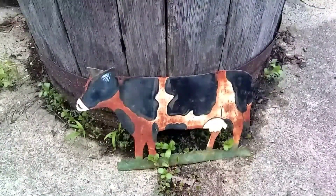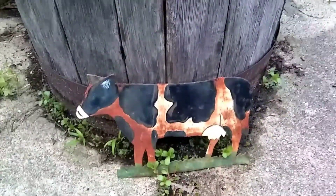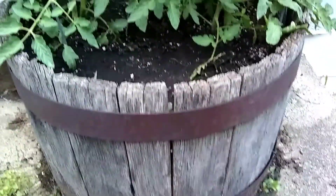This is Tomatoes in a Whiskey Barrel part 6. Like and subscribe and leave comments.